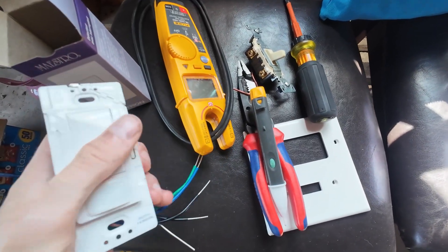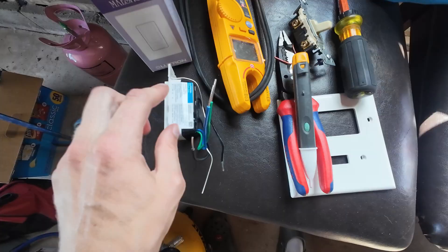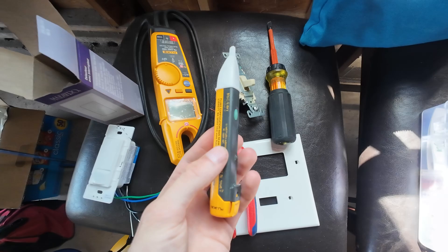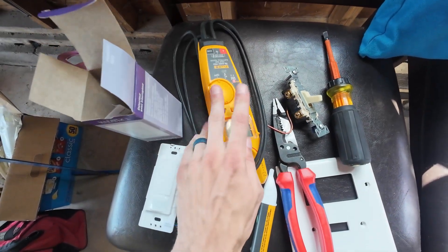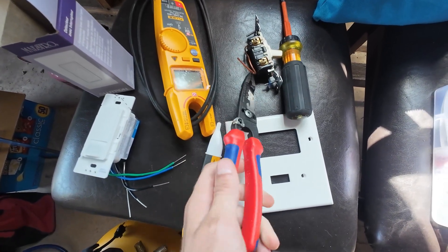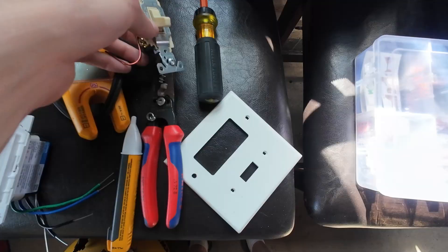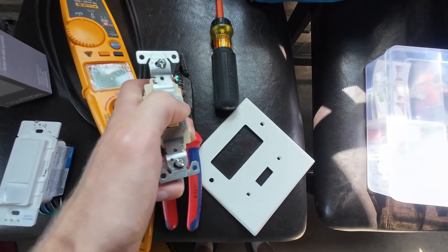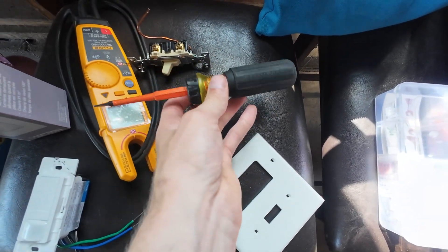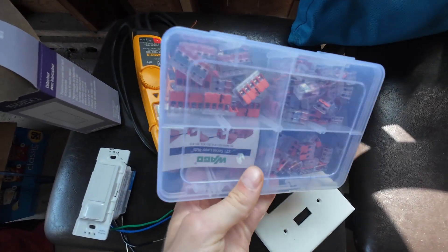Let's go over some things you're going to need for this project. You'll obviously need that occupancy sensor switch — this one has the ability to work on single pole and three-way switches. You'll need a non-contact voltage tester, a contact voltage tester (this one's from Fluke), some pliers and wire strippers, possibly a new face plate since this isn't standard switch size, insulated screwdrivers, and Wagos — they make these projects a thousand times easier.